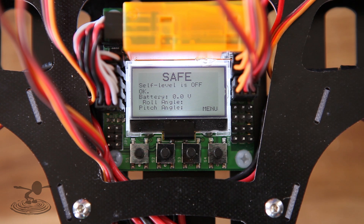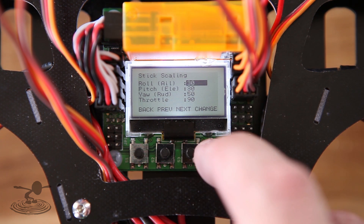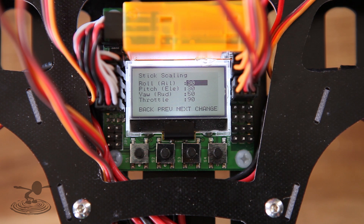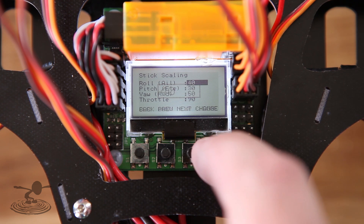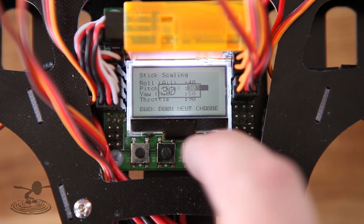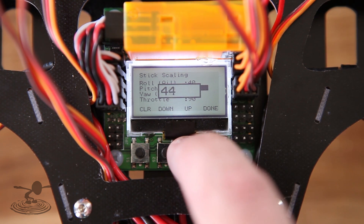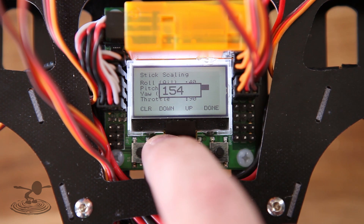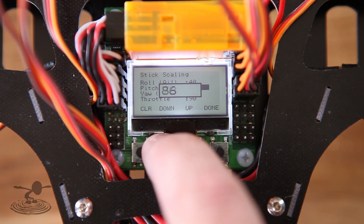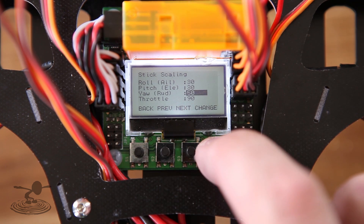If your copter is not responding the way you want — too sluggish or too fast — you can go into stick scaling. The higher the number, the more the stick is going to influence the motor and increase RPMs when you move the stick. If you want it crazy aerobatic, increase it quite a bit. If you want it nice and stable, go really low. If your copter isn't yawing fast enough, increase the yaw/rudder setting here — that's by far the best place to adjust it instead of doing it in the mixer.